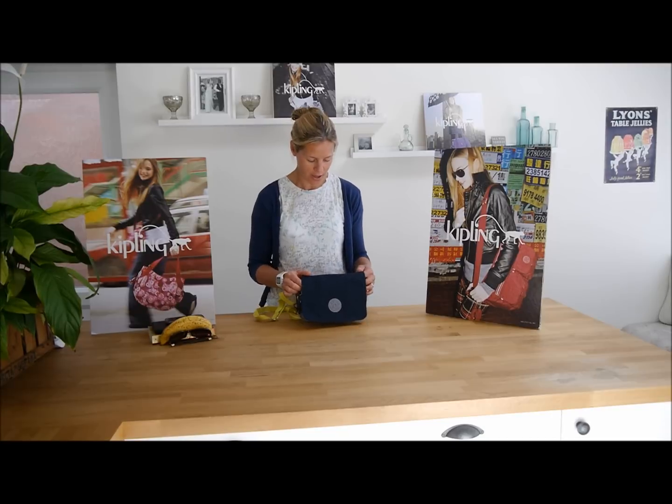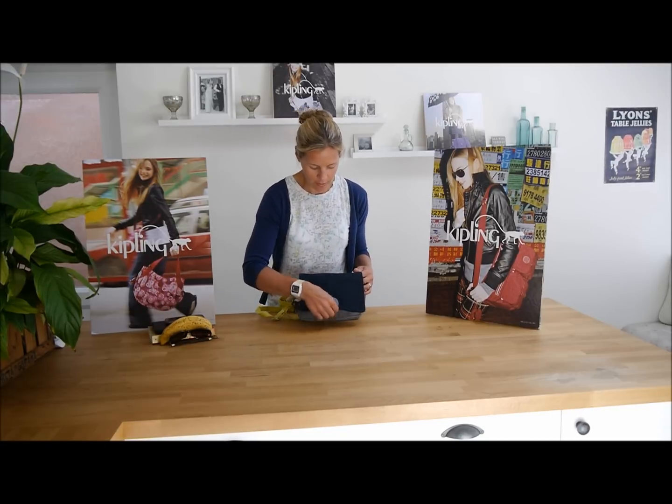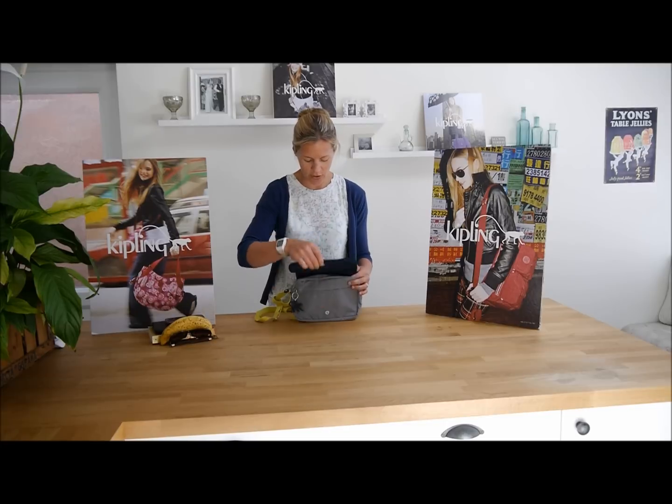So it's quite a small little bag, a little handbag maybe, a little day bag — you don't need to take much with you. It poppers down at the front here just to bring the flap over the top.